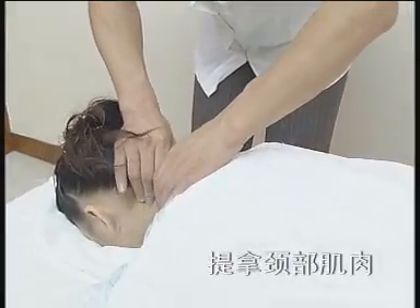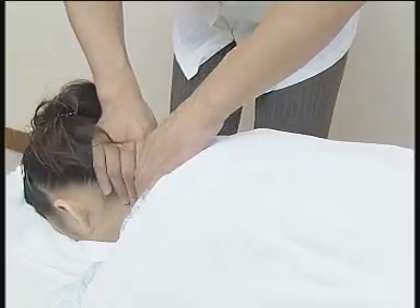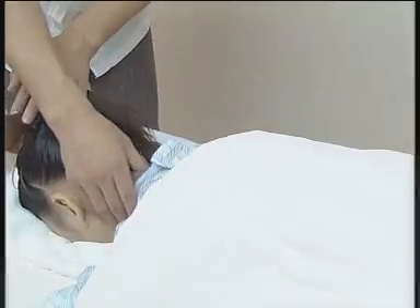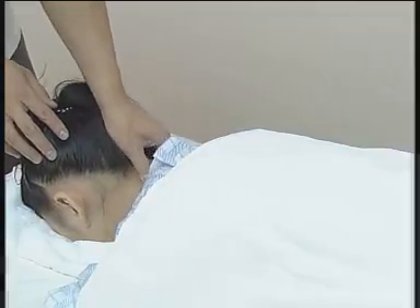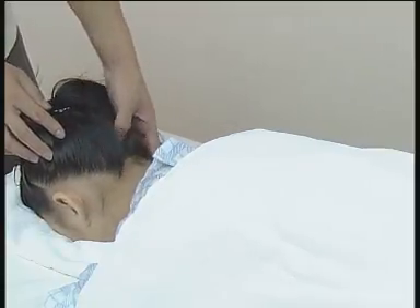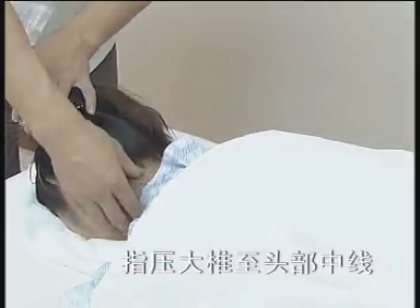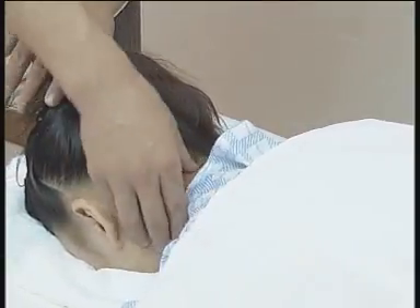提拿颈部肌肉时，双手呈前行，动作连贯大方。之后指压颈部肌肉，指压颈部两侧各三点，压中有揉，揉中有压，用力均匀，力度柔和。指压大椎至头部中线，边揉边压，力达筋骨，头部宜轻，每隔一寸作为一个指压点。